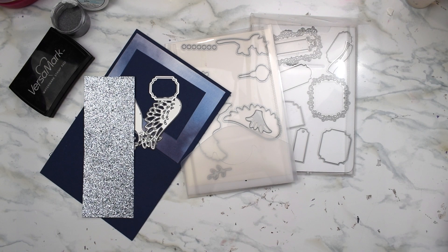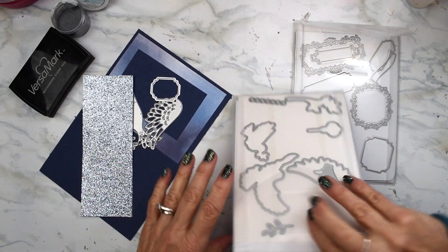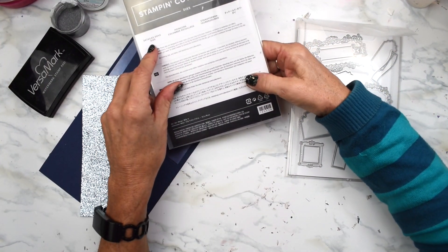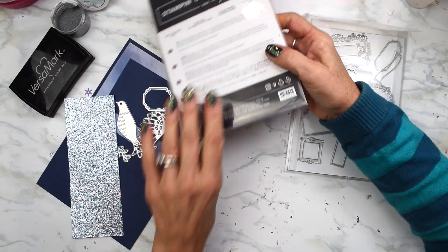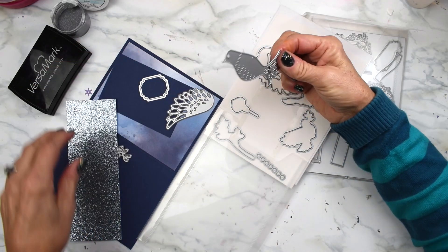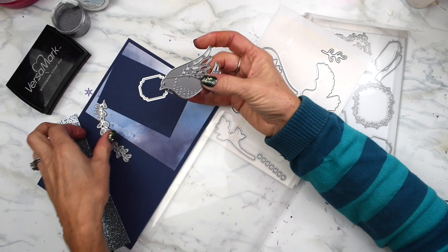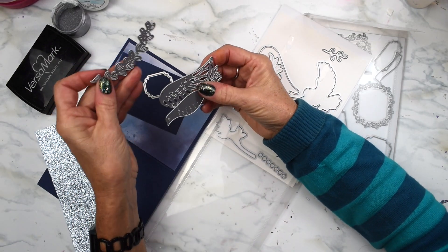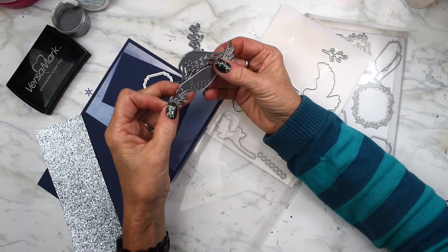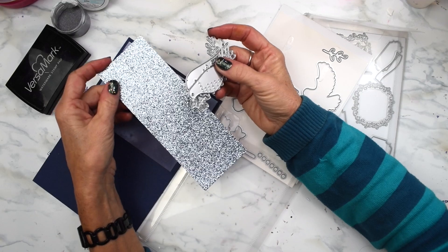Let's dive into card number 10. Today we are working with this beautiful die set called Detailed Dove Dies, which are gorgeous. We're using the bird body, and we're going to cut out two wings and some really pretty garland for the bird to hold, out of this really pretty balmy blue sparkly paper.